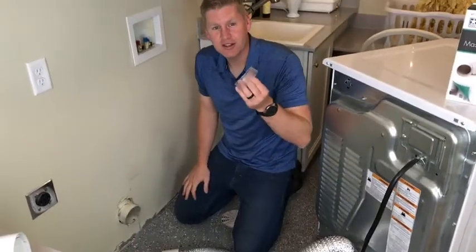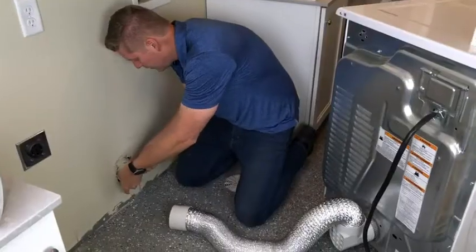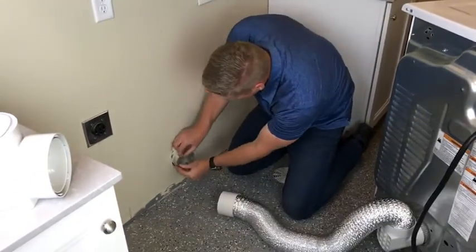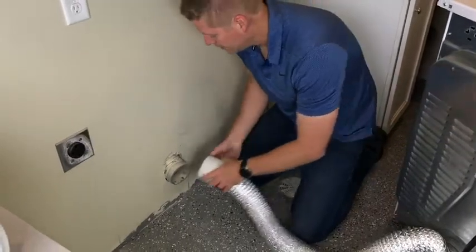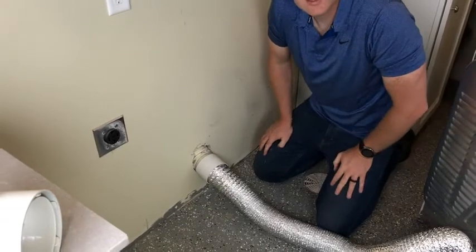Next you're going to take your seal piece here to connect your straight piece onto the wall. It's going to stretch over the dryer vent. You're going to take your straight piece, push it on, make sure it's a nice tight seal.